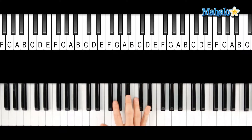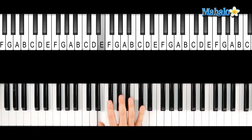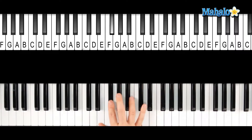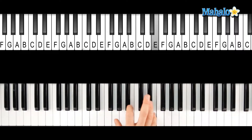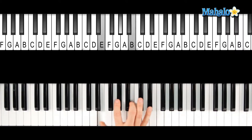Any major 7 chord just means it's the 7th degree of the scale in a major scale. So in this case, E, F sharp, G, A, B, C sharp, D sharp — that's 1, 2, 3, 4, 5, 6, 7 and we're back to the E. So 1, 3, 5, and 7 — that's our major 7 chord: E, G sharp, B, and D sharp.